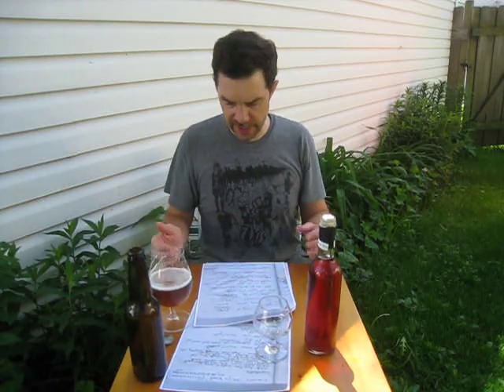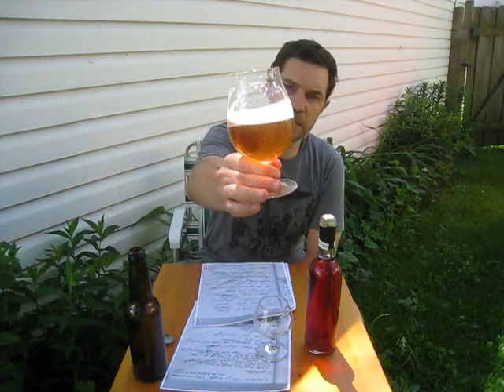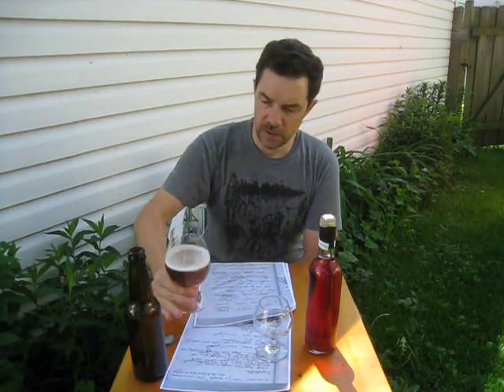It could also have to do with the final gravity of 1.010 — I don't know if starting the mash low and raising it up made it more fermentable. As I told him in an email, this is a very nice beer. It's very clear. He bottle conditioned it, so I left some of it in the bottle. Great job on that one.